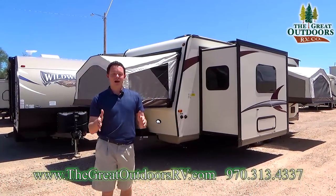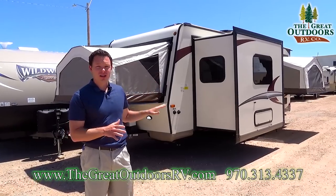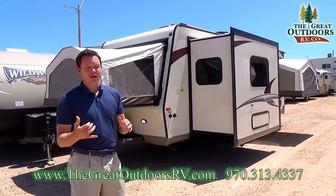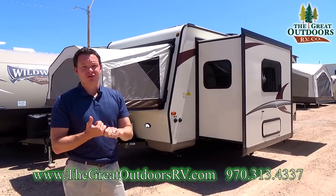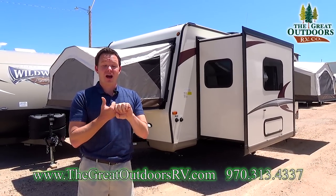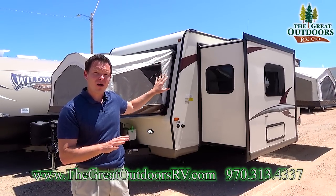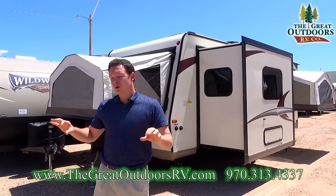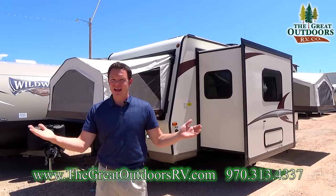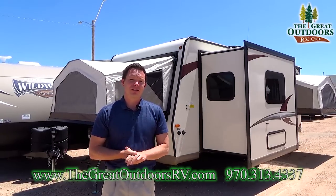Rockwood is the number one selling lightweight travel trailer. There are several reasons for that, like their aluminum construction, their vacuum bonded walls, their 40 years of experience — and that comes through where they know where to put steel backers in the wall and where to reinforce the bars where the slide outs are. Let me show you a few of those features on the outside and then we'll go inside.